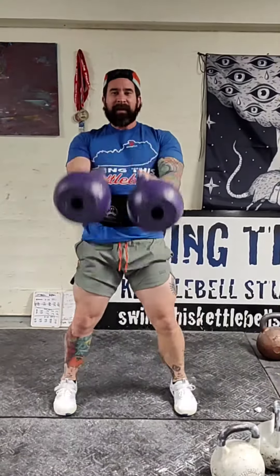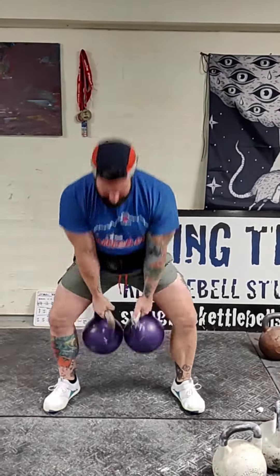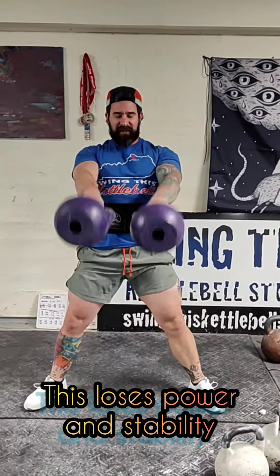Here's my double clean. Here's my swing. I see a lot of people that are swinging out wide and hitting the bells together, or they're staying out really wide to keep their bells from touching.